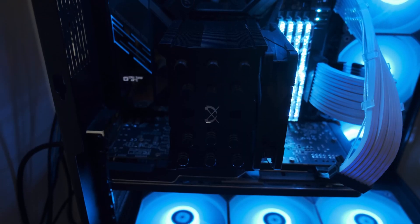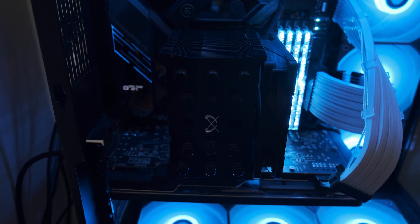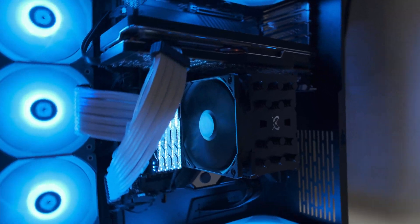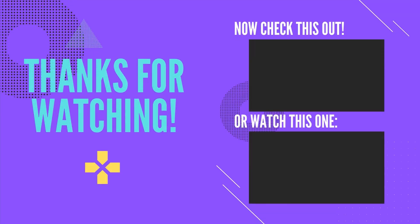That's about it for this video. If you have any questions, please drop a comment and I'll respond back to you as soon as possible. If you're interested in watching my other videos, please click on either one of these videos popping up right now. One of them is about the Barrow 3-in-1 CPU block for your custom water cooling loop. I hope you all have a great day. Stay safe and take care. Bye-bye.